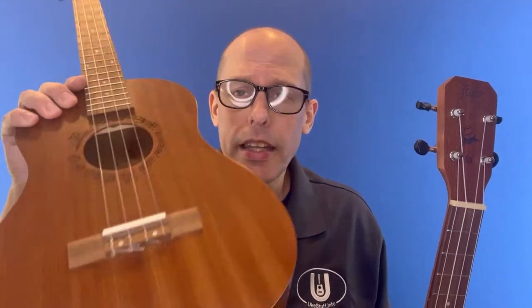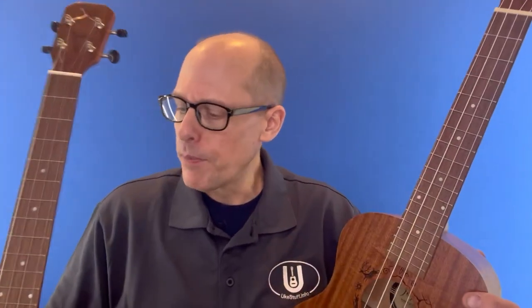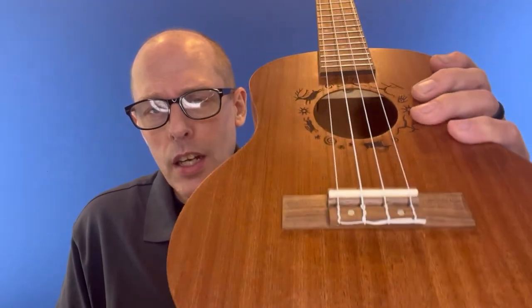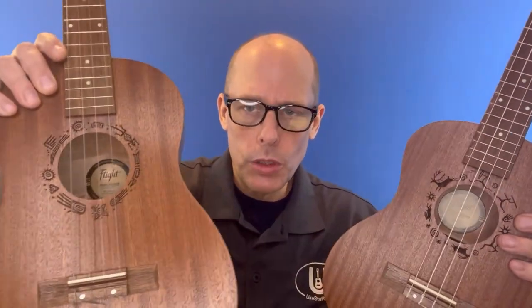The one thing you'll see different is I'm running baritone strings on the NUB-310 — living water fluorocarbon strings. I like fluorocarbon strings; if I was going to keep this one, I'd probably switch to Flight's fluorocarbon strings. The Flight NUB-310 is shipped with GCEA strings that are not so dissimilar from these. These are not Aquilas — they're Flight's nylon-based strings that work well. I'm just not a fan of nylon-based strings, so I almost always switch to fluorocarbon.